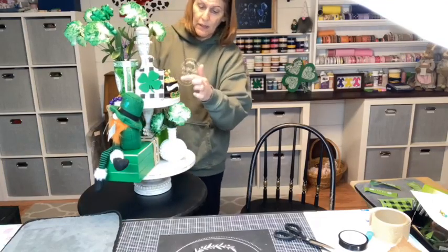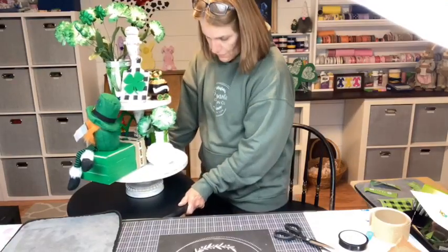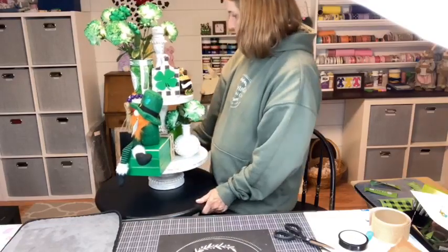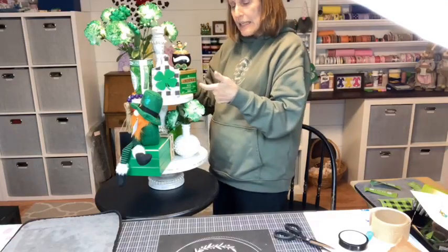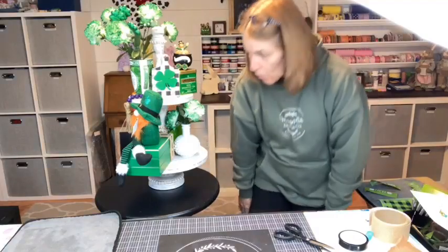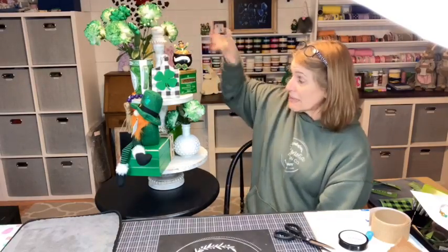Coming around now to the back — the great thing about my little leprechaun piece is that it shows on both sides, as does the tea. So as you go around you see them. In the front I have this little chain in the front and back. So I need to hear from you — what do you think of our tiered tray? Did we do well? To make something like that, Dollar Tree definitely. I'm not into the real glittery flowers — it's St. Patrick's Day, let's have some fun.